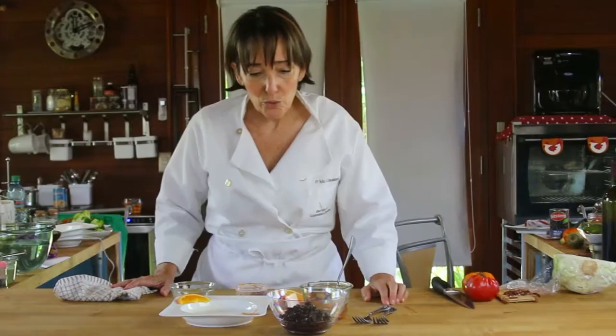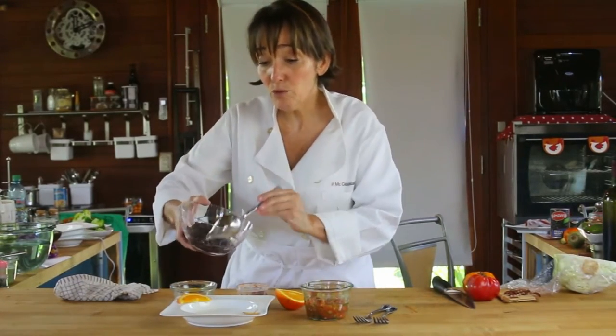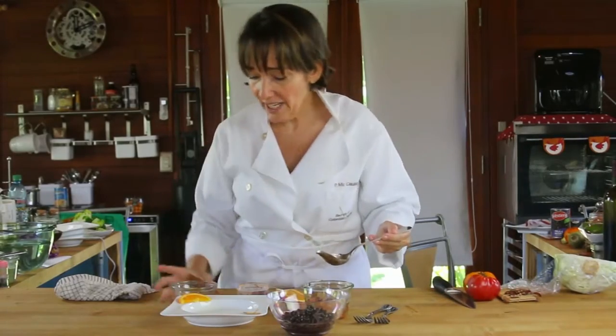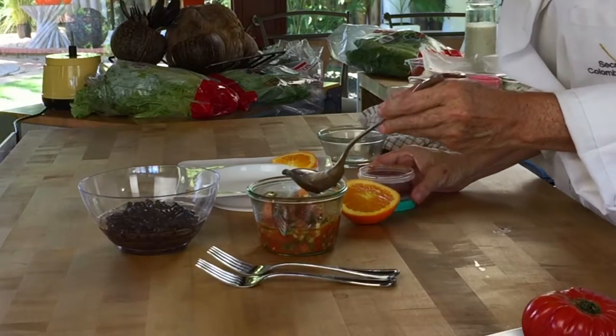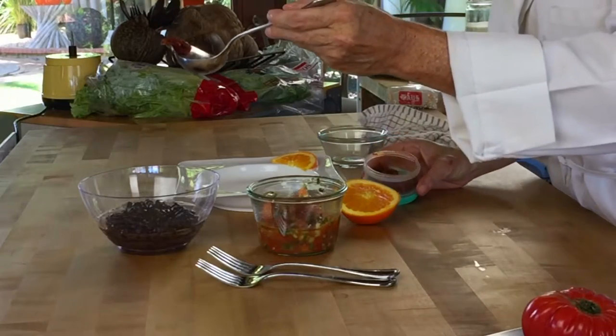What we're going to do is take a can of black beans that have been rinsed so that most of the salt can be washed out. Then we're going to add a couple tablespoons of orange juice and just a pinch of chipotle pepper.